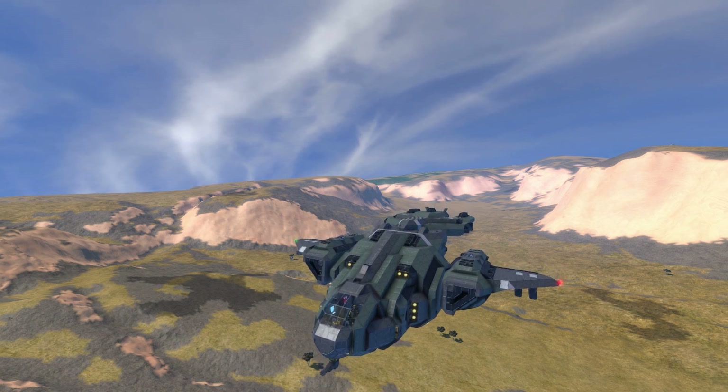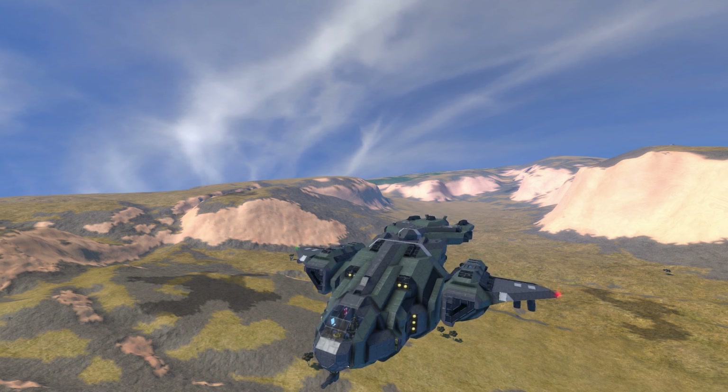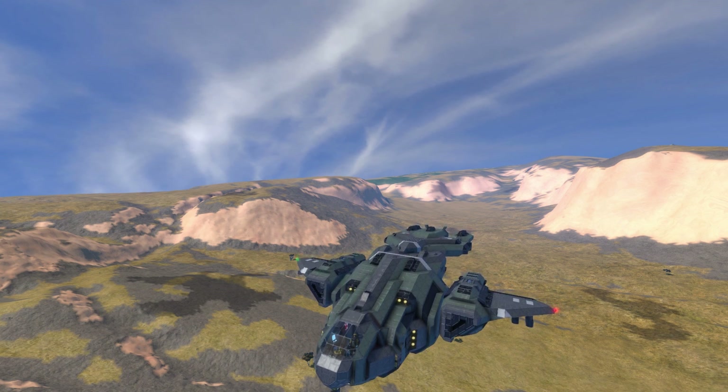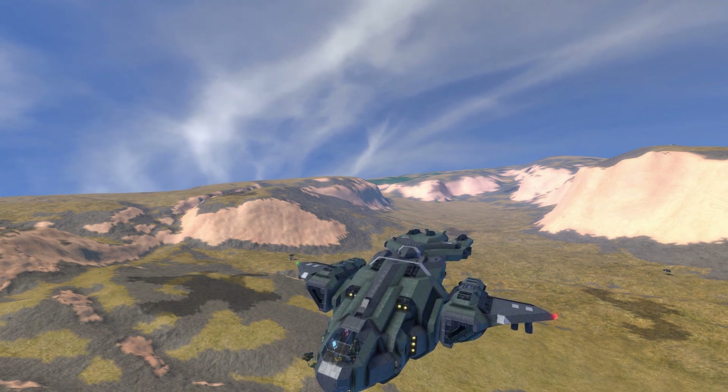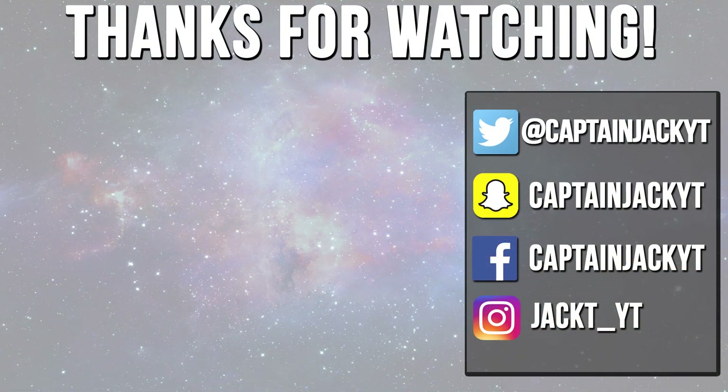As usual, I've been CaptainJack - thank you for watching this video. Halo Wars 2 is out this Friday, don't forget to tune into the channel - I will be covering the entire campaign. Vote in the poll on screen now if you're excited for Halo Wars 2 and want me to cover it. Thank you for watching, I'll see you next time. Goodbye.